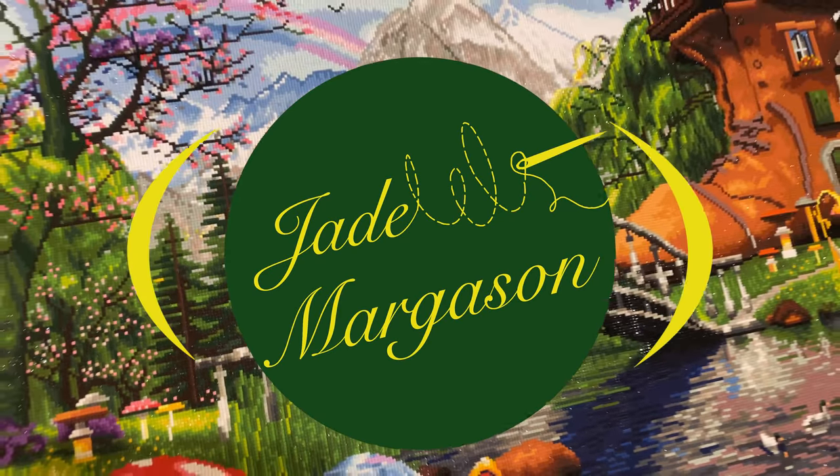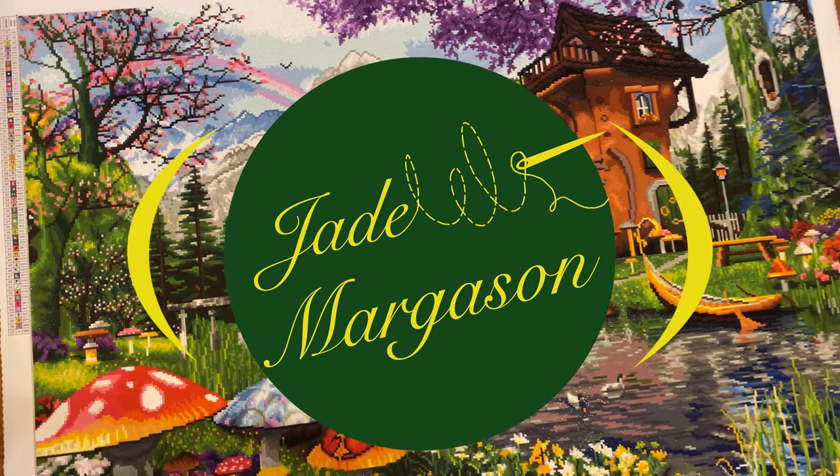Hi, I'm Jade and today I'm unboxing some MuniMade trays! Alright, so this is actually my third purchase from MuniMade.